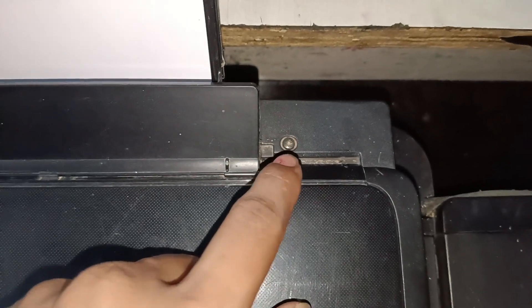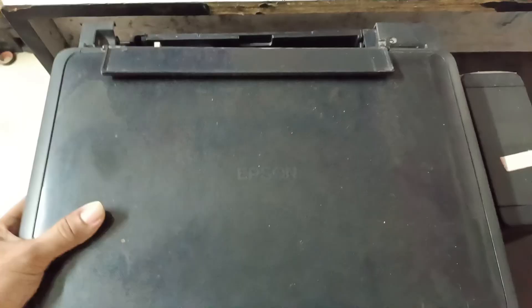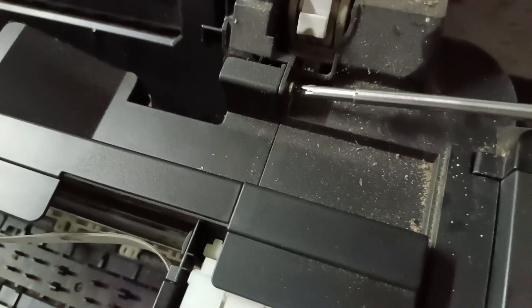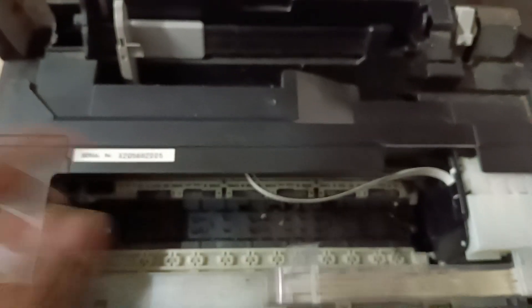So first you need a screwdriver and open this screw. After that you can pull the scanner — it will open. Open the screw. Don't skip the video, otherwise you will miss a screw. You have to pull this slowly and it will open.